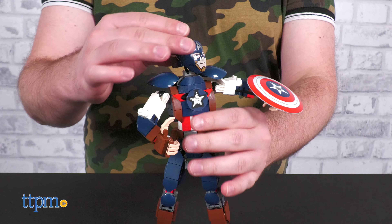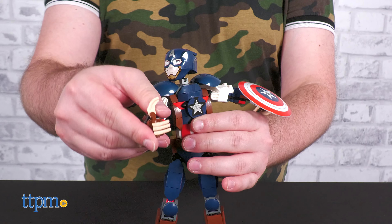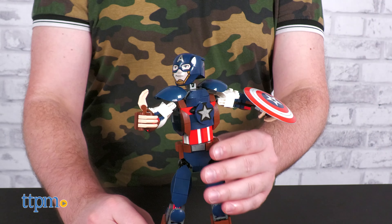Sort of like those other Lego action figures from the early to mid-noughts — they had masks. I'm drawing a blank, you know the ones. Anyway, this is the first Lego construction figure that I've gotten my hands on, and personally I gotta say I'm impressed.